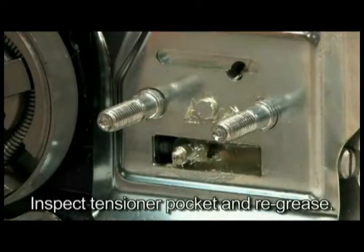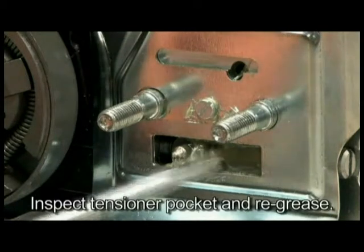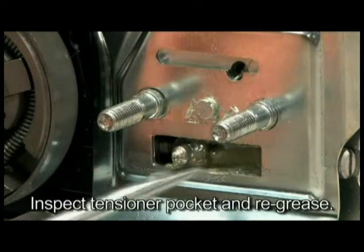The chain tensioner can become clogged with concrete slurry during cutting. After each use, thoroughly flush the chain tensioner with water and apply a liberal amount of grease.